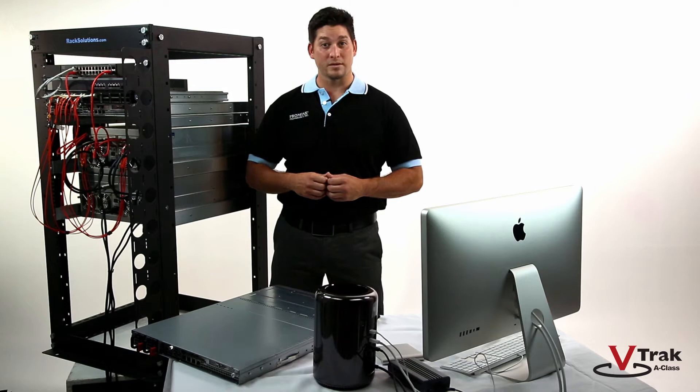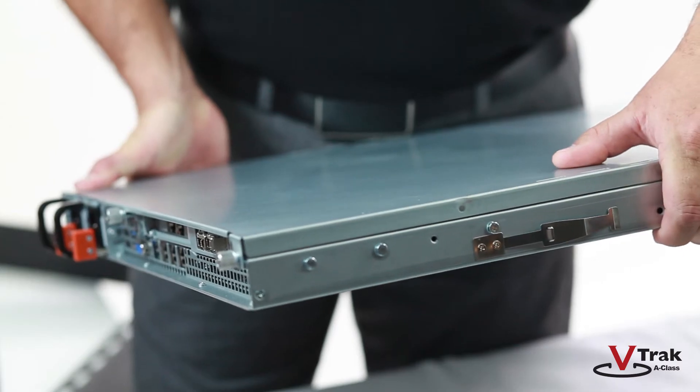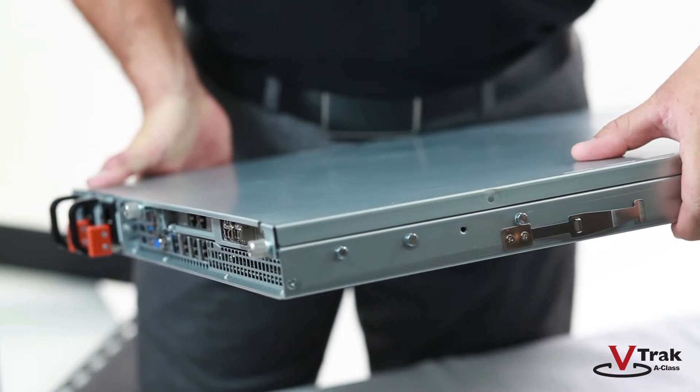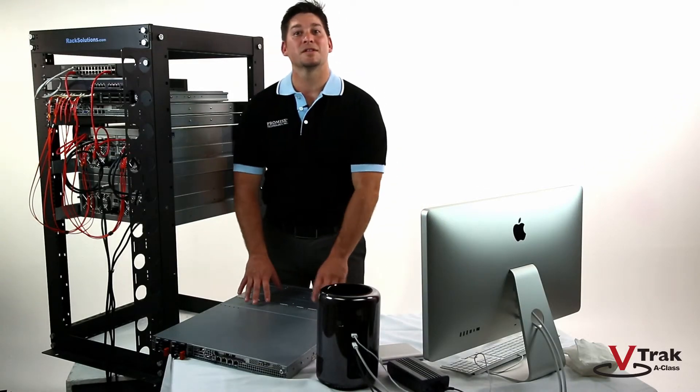We've already installed the rails on the rack for this demo, but we'd like to point out that you should install the safety clips on the G1100. These prevent the unit from accidentally falling when you slide it out of the rack. We've already installed one G1100, so let's install the second one.